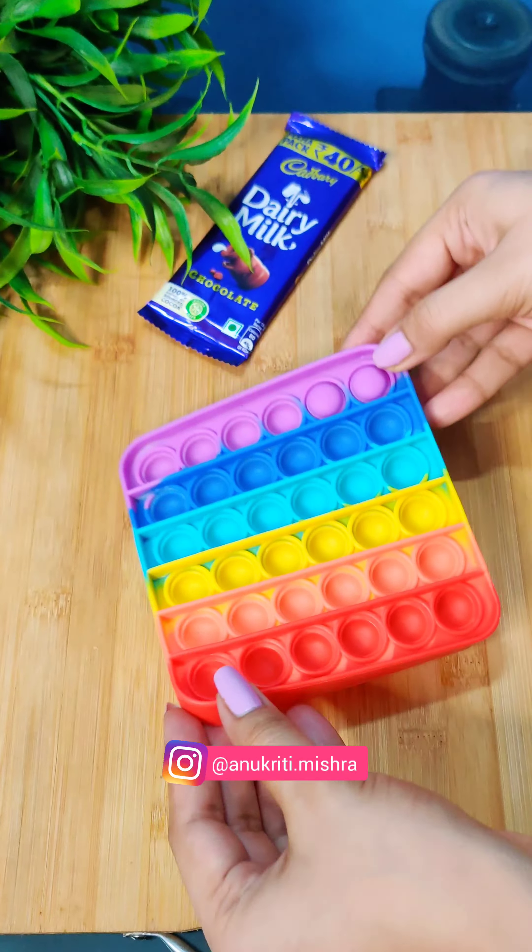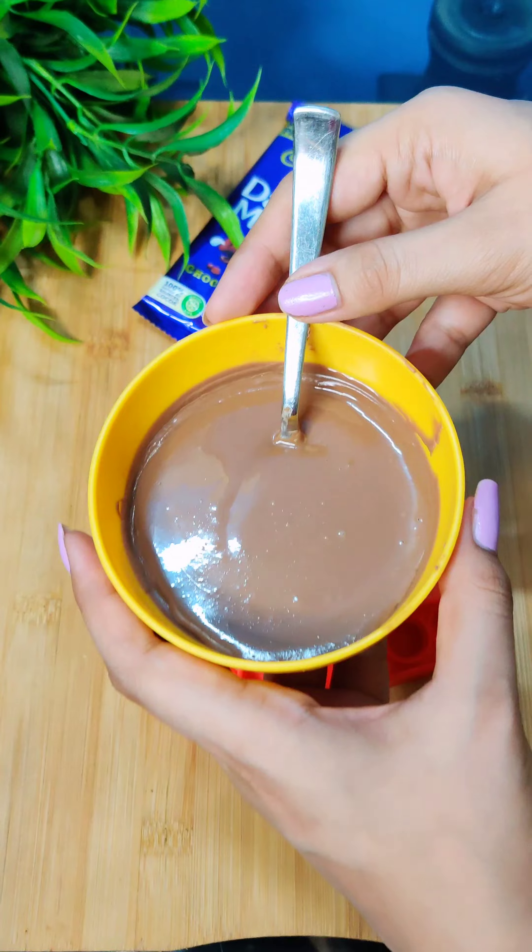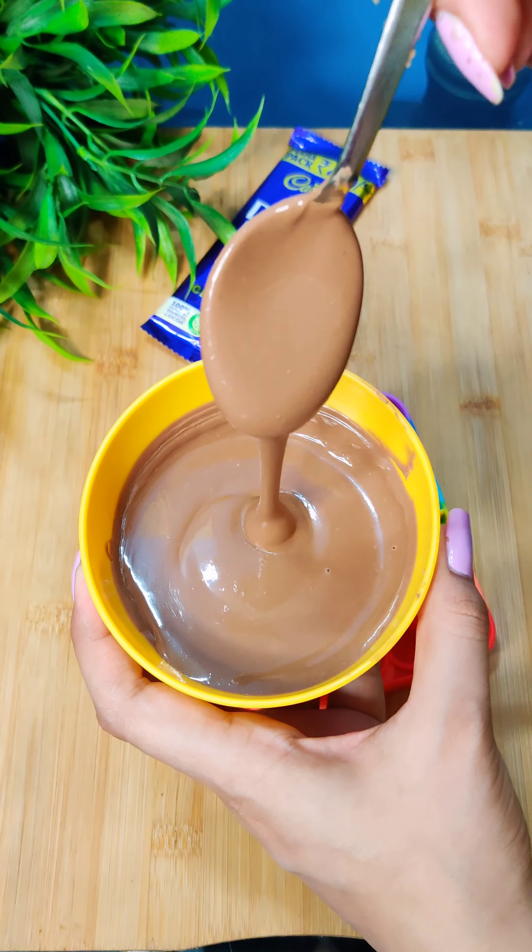Hey guys, it's Annamukriti. So today I am going to put Dairy Milk in the pop-it. So tell me first of all, what is your favorite pop-it shape?